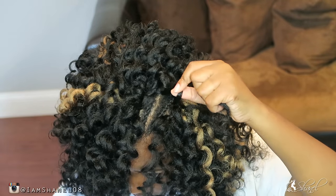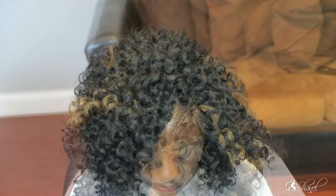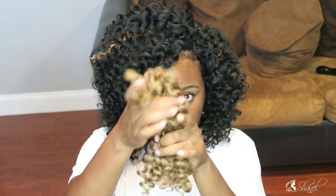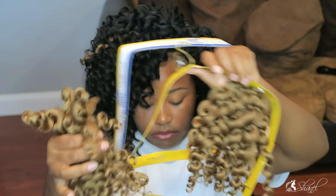After I completely installed the hair, I cut it into a bob shape. This is all the hair I have left once I finished, and it's basically all of the number 27 since I only used a few strands of it.